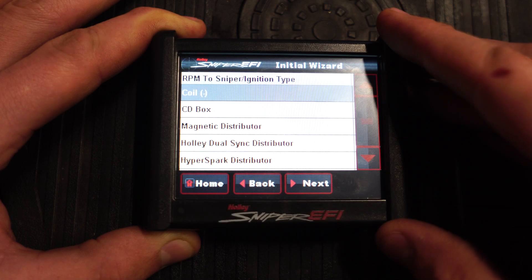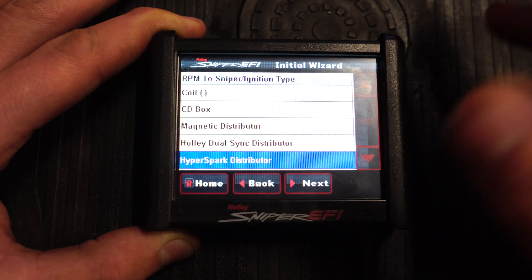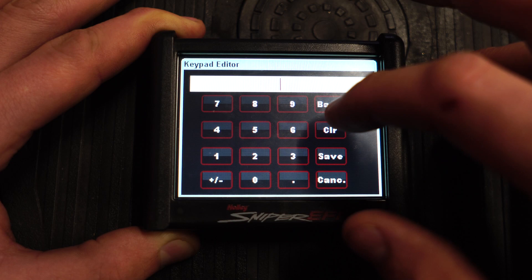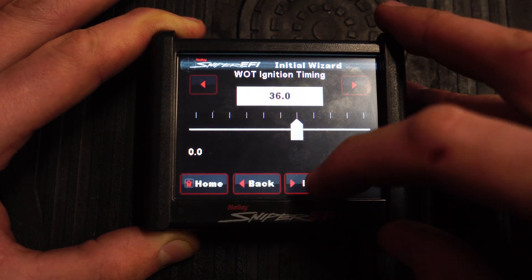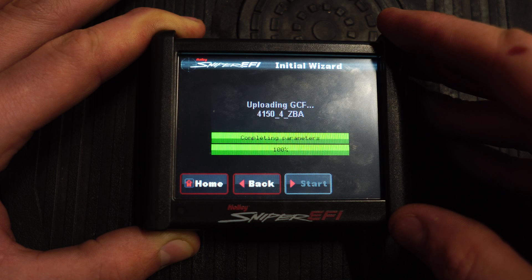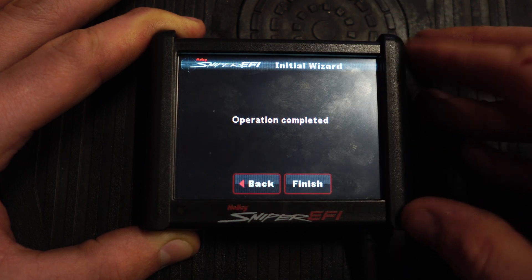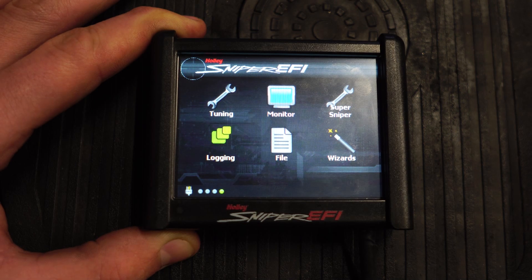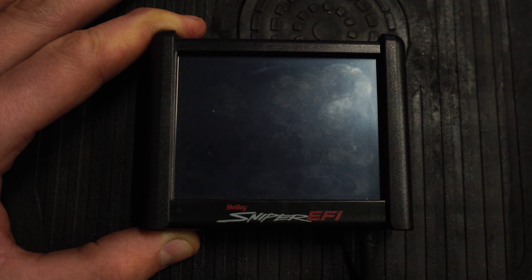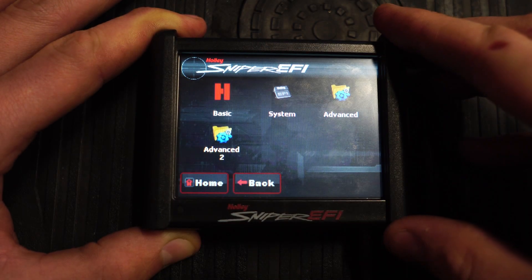Power adder — none for me. And then I'm running the HyperSpark. There's a whole bunch of different selections right here and I'll do some more videos on the HyperSpark, but that's what I'm running. For wide open throttle ignition timing, just do 36 for now. Now there's your file — hit start and it's running and resetting all the parameters of your Sniper. Then on the last screen they want you to cycle the ignition, so we'll do that right now.